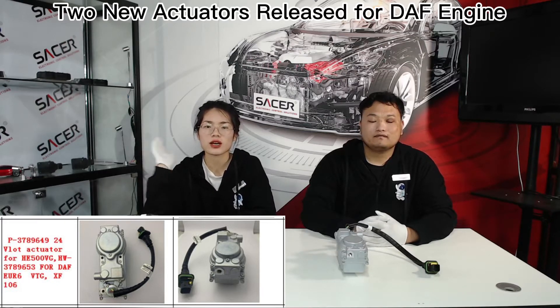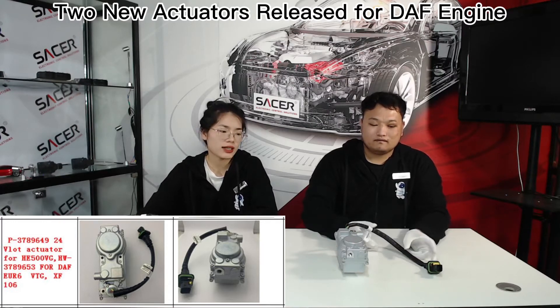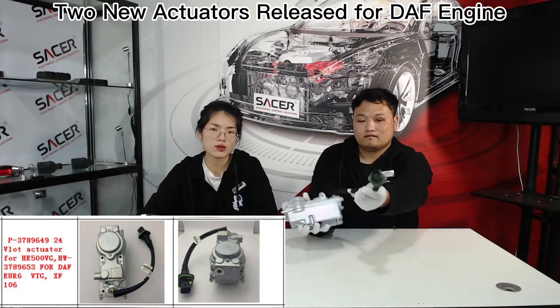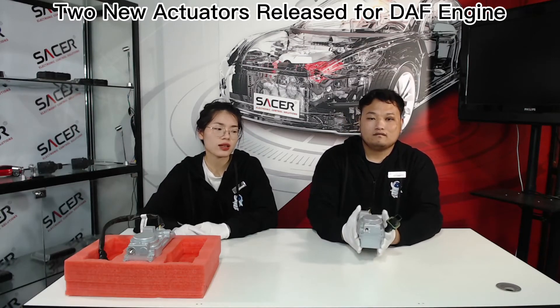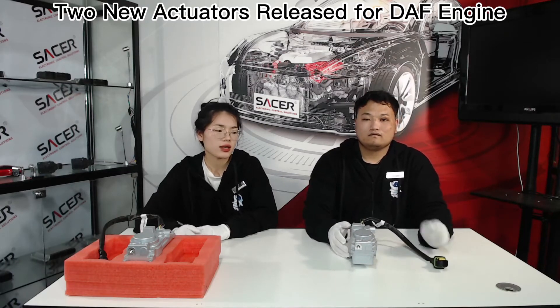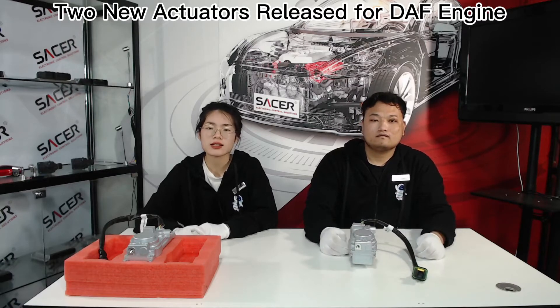Please check the screen picture. From this picture, you can see that the water inlet and outlet is the same with the first actuator and the harness type is also the same. The only difference is the sucking ball program and the harness length is different. The second actuator's harness length is shorter than the first one.